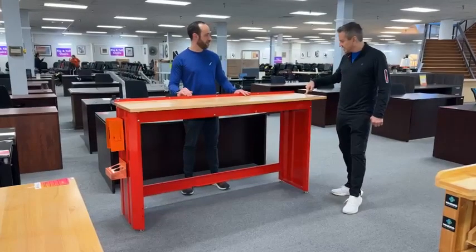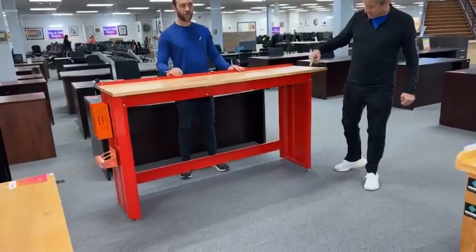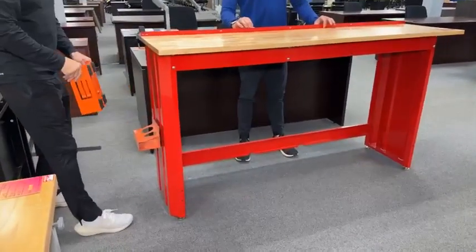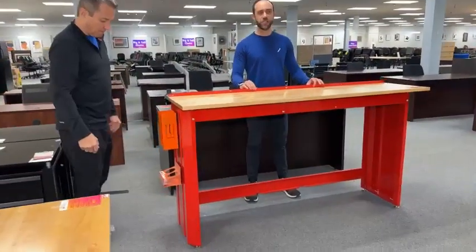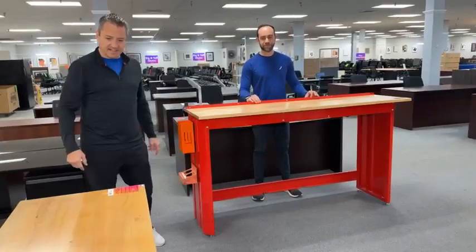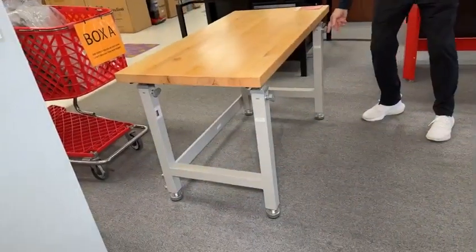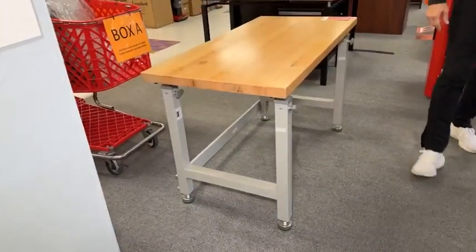So this came in yesterday — it's $249.99, it's Craftsman, and it's got some magnetic things on the side. These are really cool — it's for beers and Chex Mix. Then this workbench came in, it's $199.99, and it's got dials here that do a raise-lower thing.